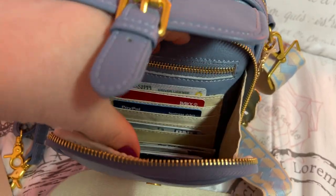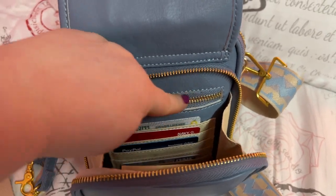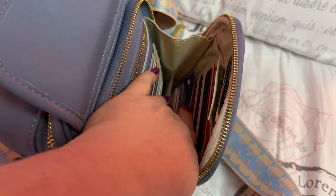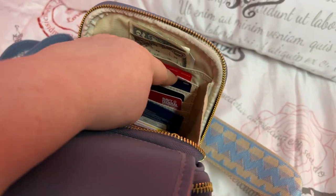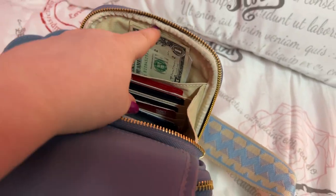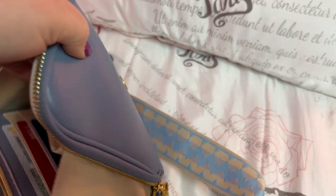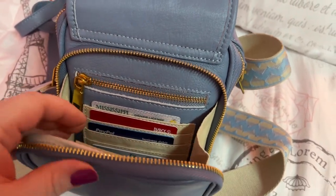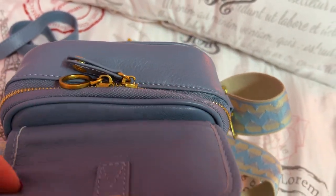In here you have a zip pocket, which I have my change and stuff in. You have credit card slots here, more stuff down here, and more credit card slots. And then there's a pocket here — a deep pocket — where I put all this vertical. I have my bills in there. I call it my lucky two dollar bill my husband gave me a long time ago.